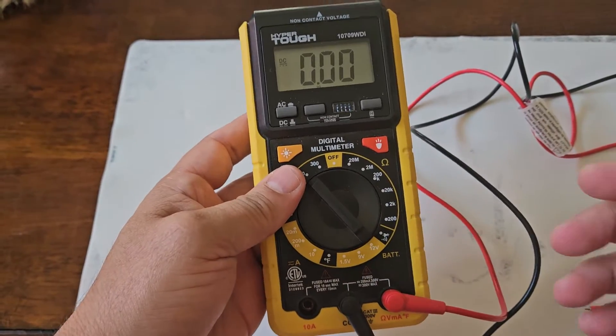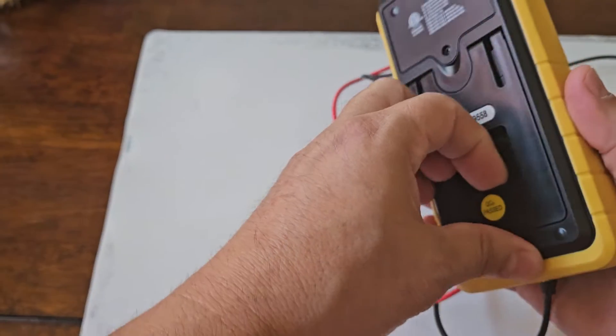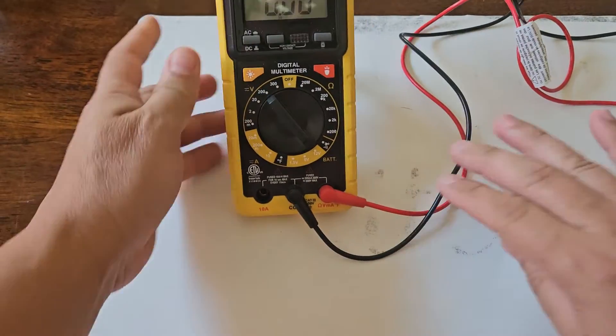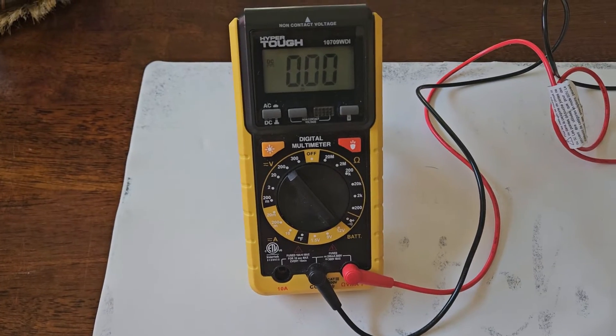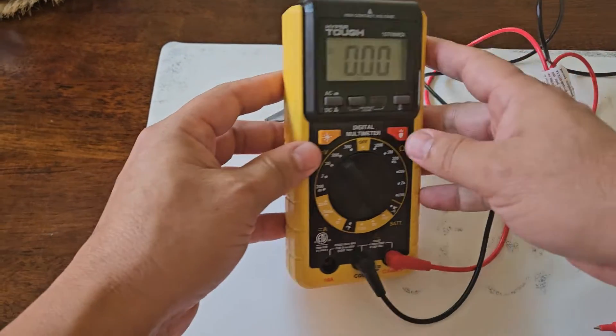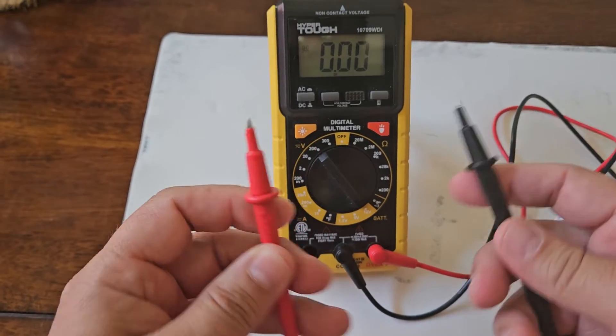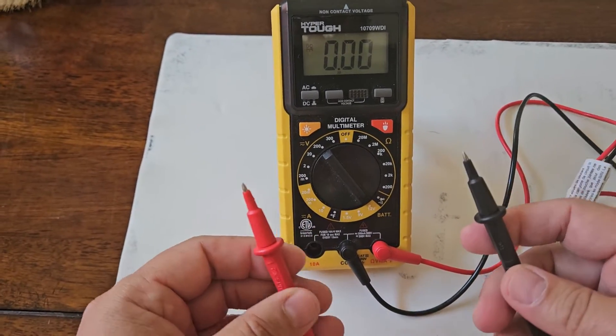One thing I really like about this multimeter is this little stand feature here. It's very helpful whenever you are working because normally you will be using both hands, so you can use both terminals to test the voltage of your battery.